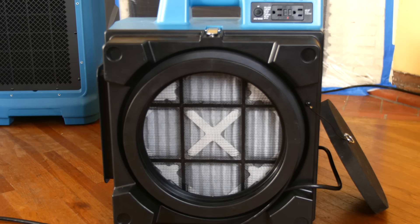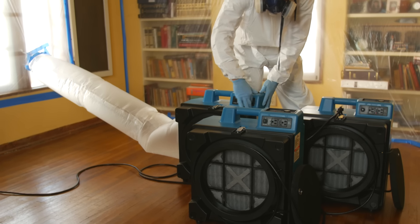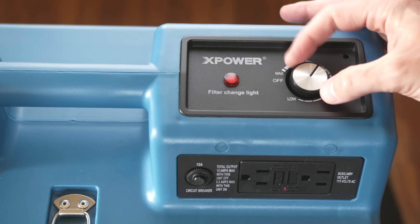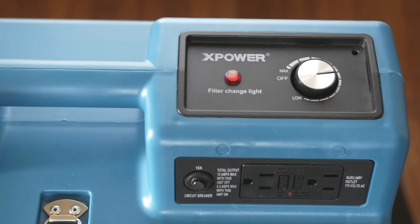All units feature a high torque external rotor induction motor to generate powerful airflow while creating negative air pressure to prevent cross-contamination. A variable speed control switch provides a full range of speeds for quiet operation and adjustable airflow control.